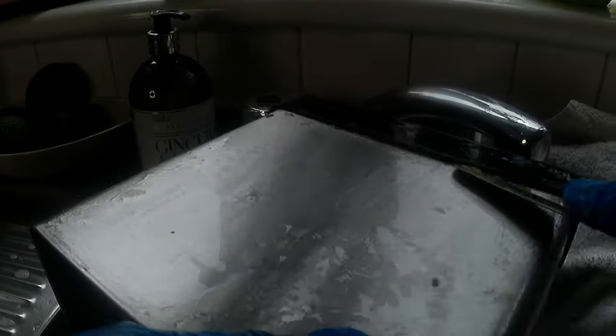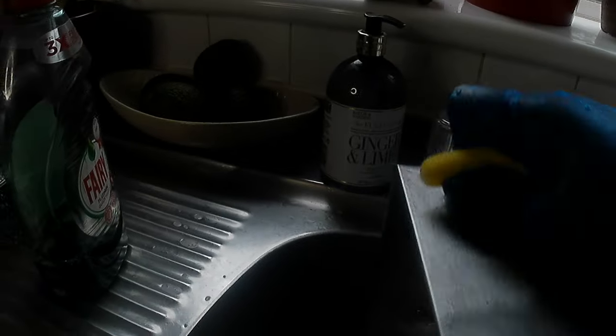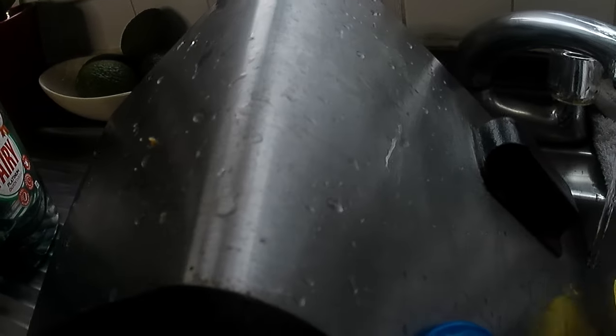Don't let the oil build-up on the fryer discourage you. Just use soda crystals and we'll have your fryer looking brand new. Don't worry about the oil build-up — just use a flat knife and it will come off.